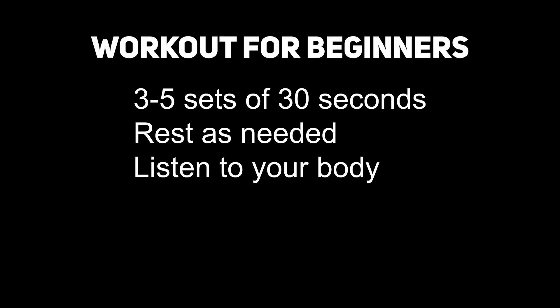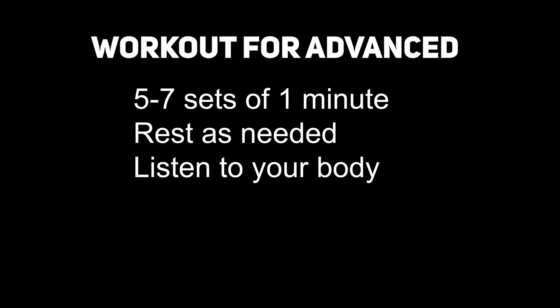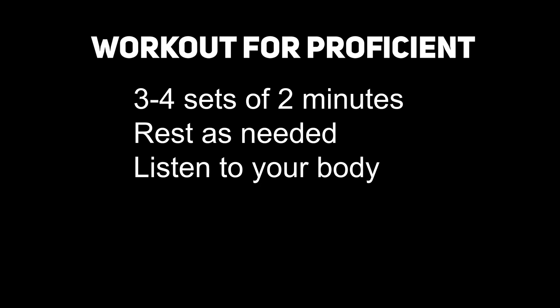Here's a proper workout protocol for the hybrid hand-to-hand swing. Beginners: do the exercise for 30 seconds, two to five sets, and see how your body reacts — you'll likely feel it in your lower back even if done correctly, as it's the weakest link. Use as much rest as needed between sets. Intermediate: up to one minute, four to seven sets. Advanced: two minutes, three to four sets. Once you have the fundamentals down, the only thing you need is reps and consistency.